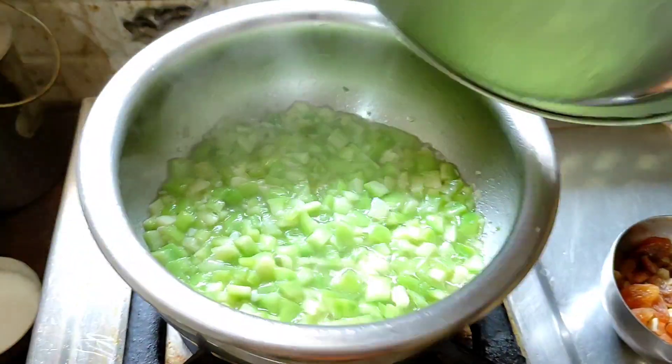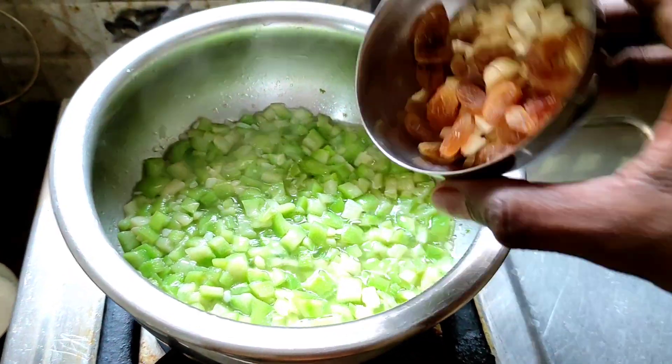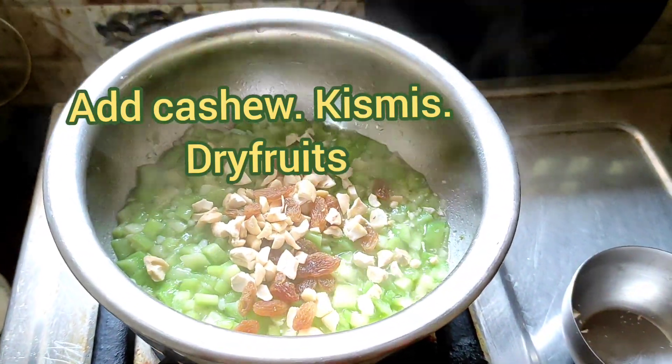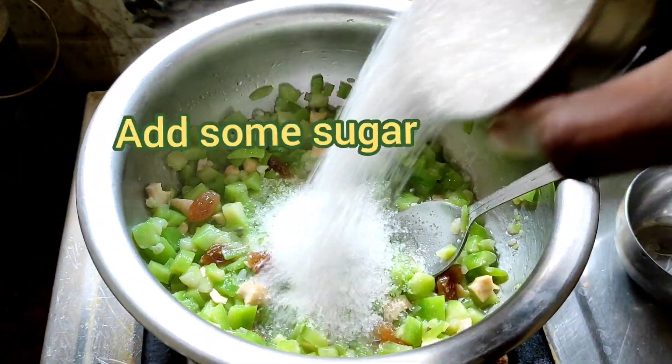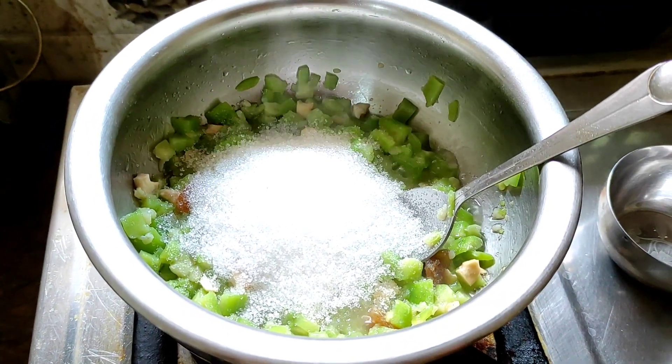Friends, after 5 minutes — how is it? Wow! Add dry fruits now. Cashew nuts, raisins. Friends, after some time add sugar. Just mix.